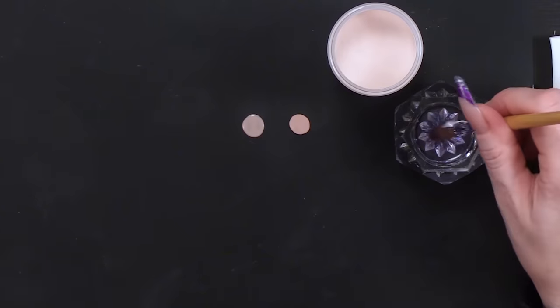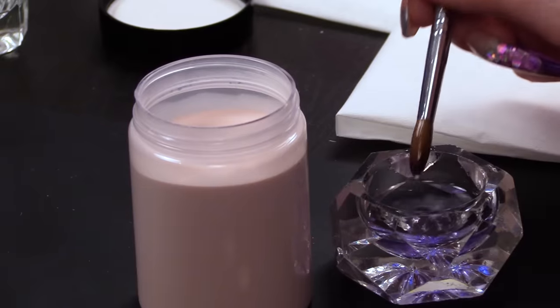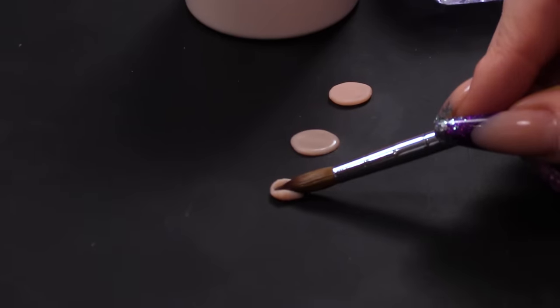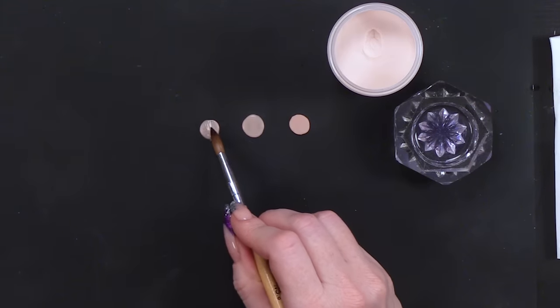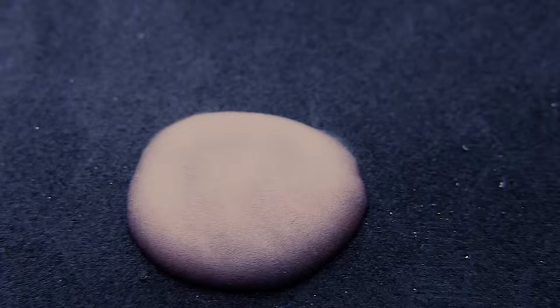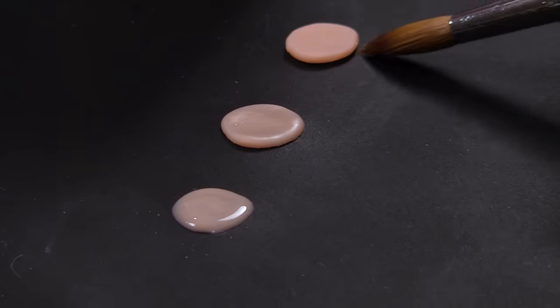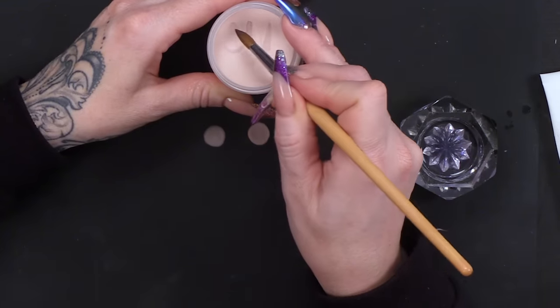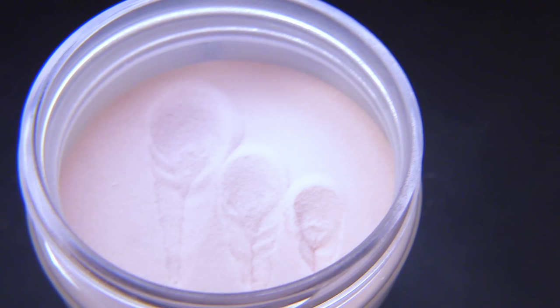Now we're gonna do a wet to medium mix. We're still gonna keep that angle the same because we want to pick up a very similar sized bead. We're not gonna walk it through as much, and we're gonna let that bead get flooded with liquid — you can see it's a lot more wet. To get a drier bead, you're gonna drag through the powder for longer. For a medium bead, drag through a little less. And for a wet bead, drag through even shorter. It's practice and you will get used to picking up the correct bead for what you're doing.